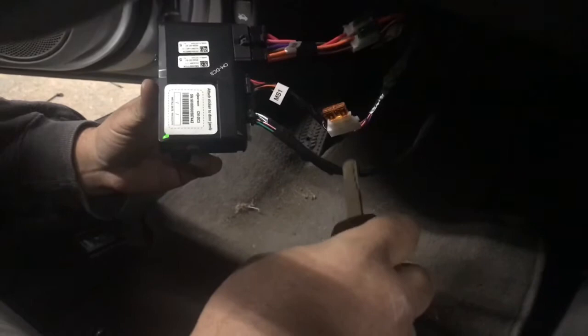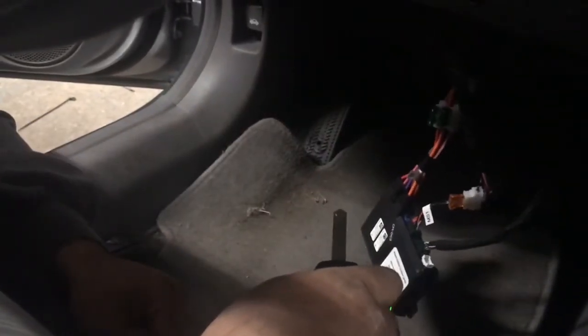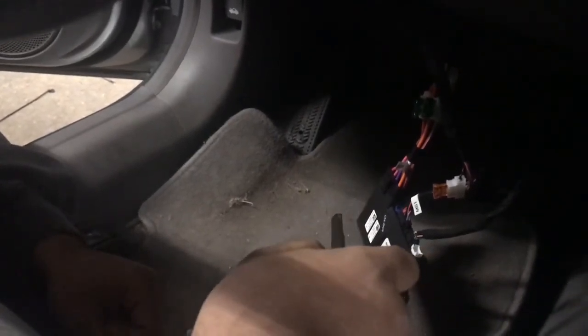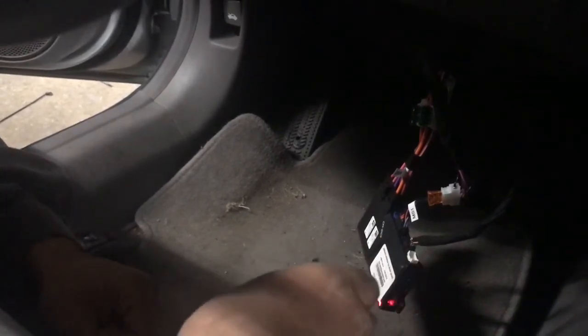We can now test the unit by pressing the lock button three times. Run time is set for 15 minutes. Thanks for watching.